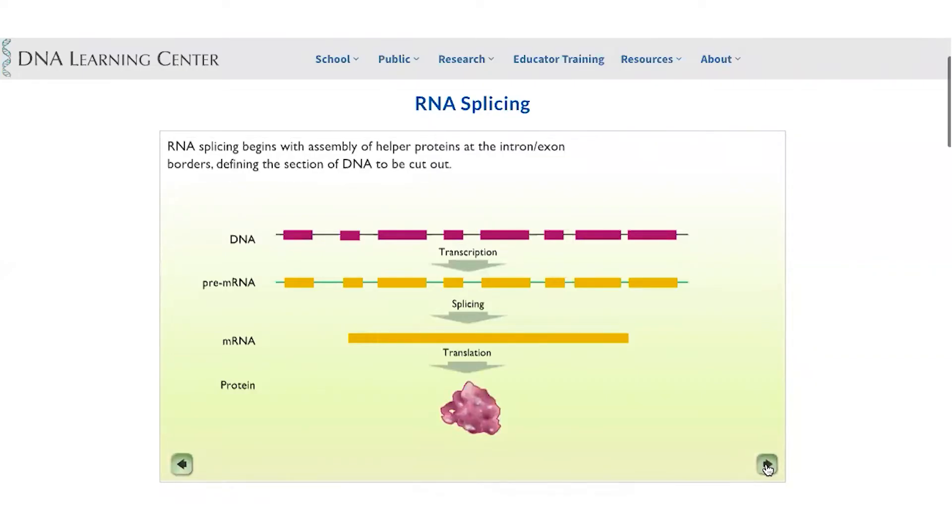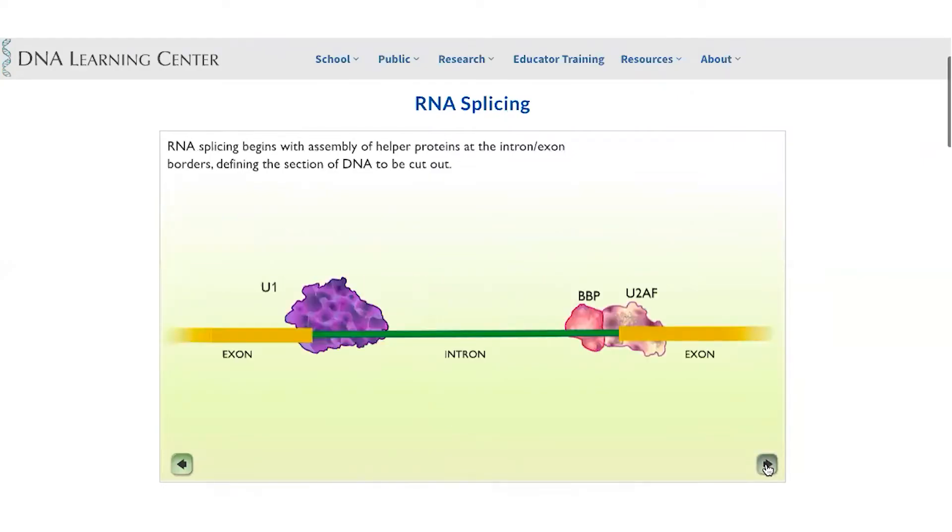Some of this information is not particularly useful if you're making a protein, so it is spliced out. The spliced mRNA is then translated into protein. Here is a zoomed picture of a piece of pre-mRNA with exons in yellow-orange and introns in green. There is a mechanism to edit this RNA so that introns, which do not contain useful information, are removed and the exons are joined together.